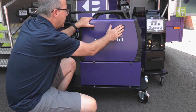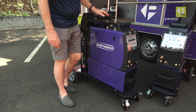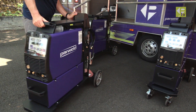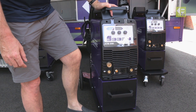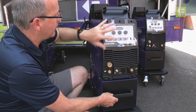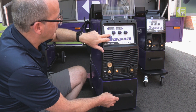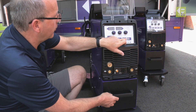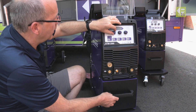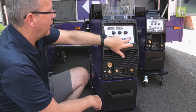That's basically all the features on the inside of the feed unit. Spinning around to the front panel — which is the same across the whole range — lifting up the protective cover, we've got synergic control. You can select the process, the wire type, and the diameter, and then it's a single-knob control based on the thickness of the material you're welding. There's also a gas test and wire loading button.